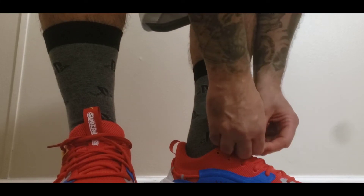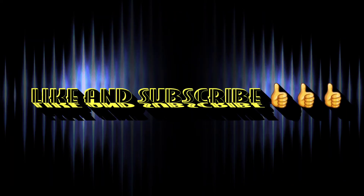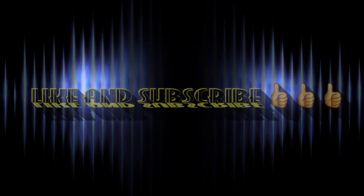Thank you all for watching. Hope you enjoyed it. Thank you.